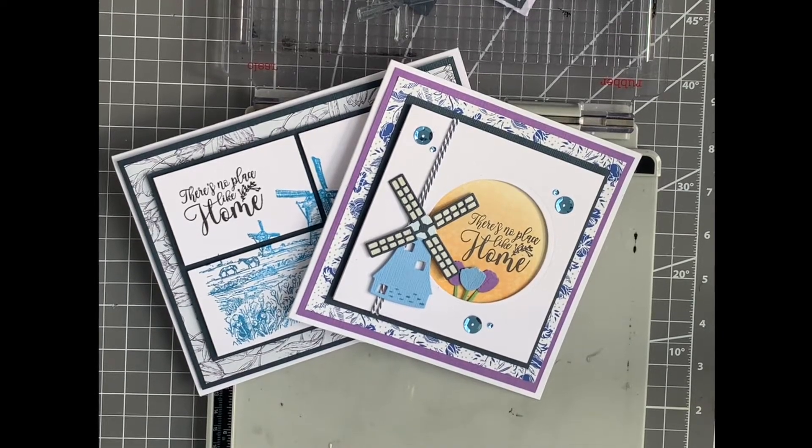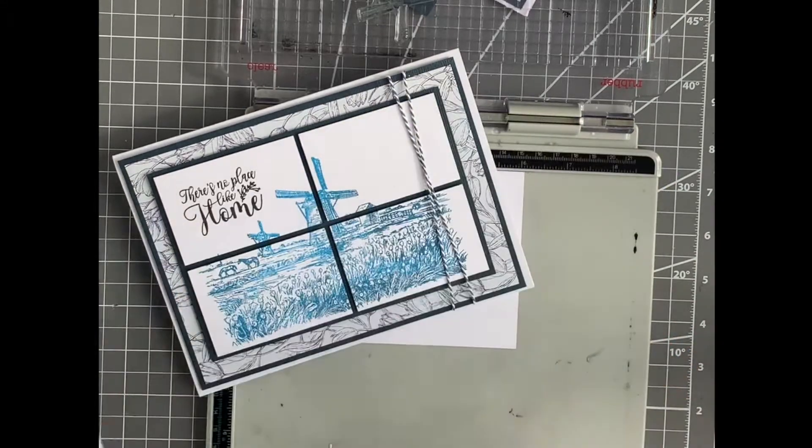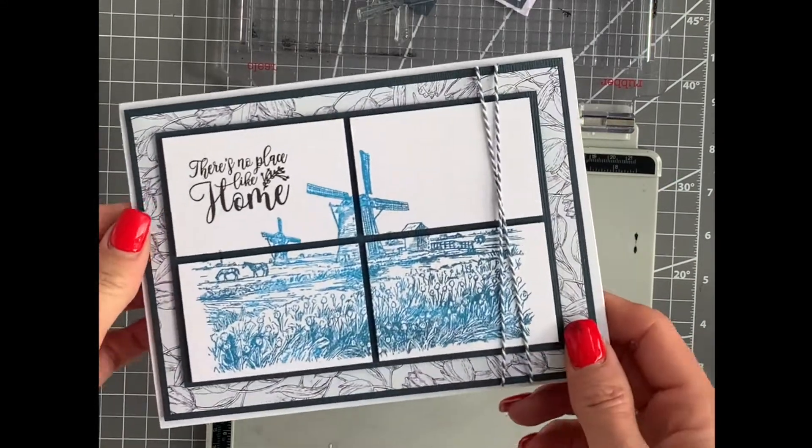Let's take a look at the Tulips from Amsterdam collection. This is a beautiful collection — it's basically what it says: tulips, windmills and everything you'd expect to see in Holland and Amsterdam. You've got your bicycles, your beautiful buildings, fun stamps and stamp sets with really good sentiments, and beautiful dies. I'm going to mix and match, starting today by creating this card.